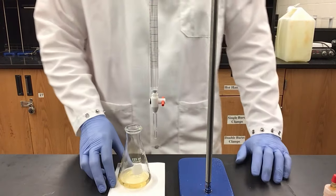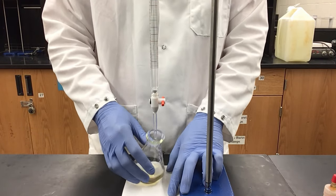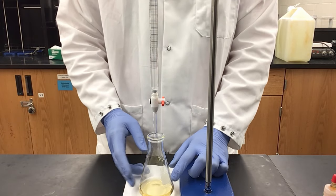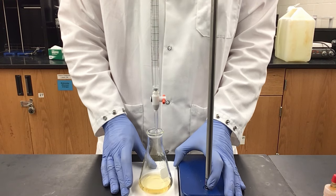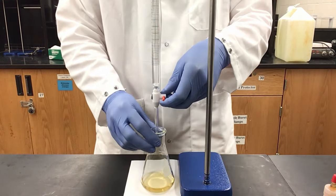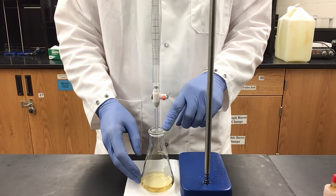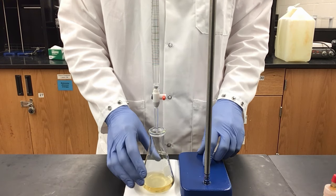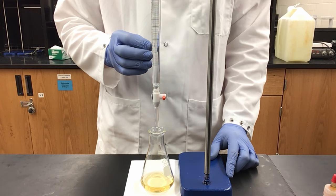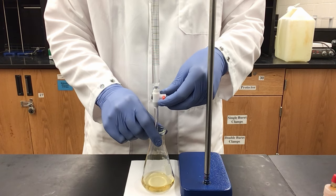Now we are ready to titrate with our 0.1 molar sodium hydroxide. Since we are using thymol blue, we are looking to titrate until we get a green color — we do not want blue, as that means we have overshot our endpoint. We have calculated that we have 0.003 moles of acid in our flask, so with a 0.1 molar solution we expect to use around 30 milliliters of sodium hydroxide.